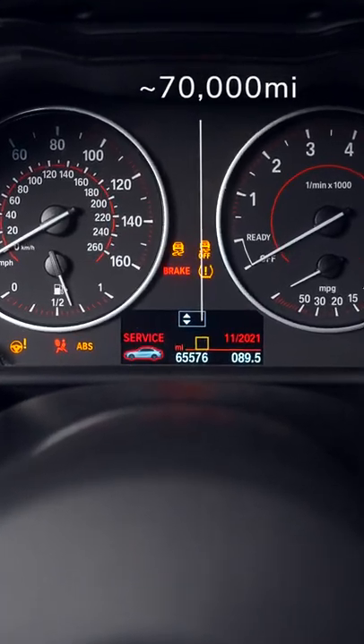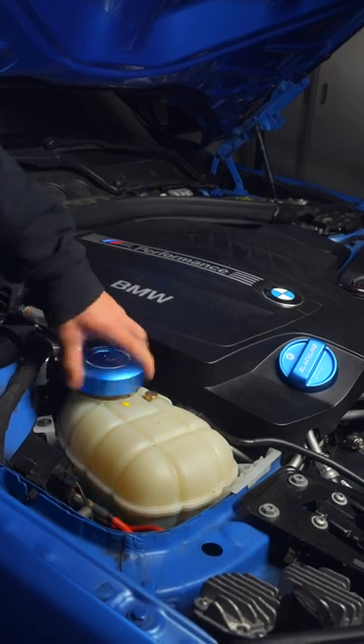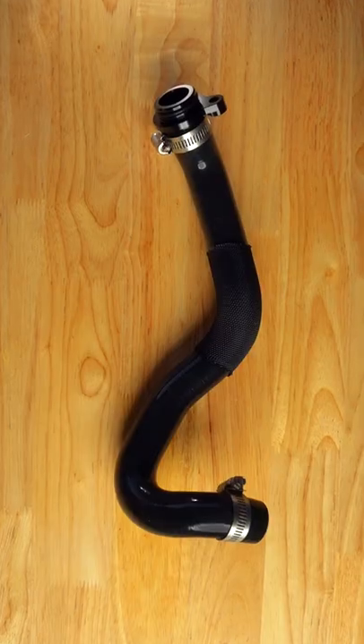If your BMW is coming up on 70,000 miles, it's time for a coolant flush. Before you fill up with new coolant, you'll want to upgrade a few things.